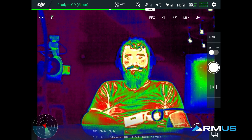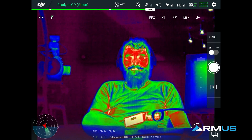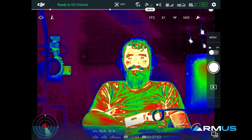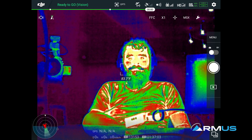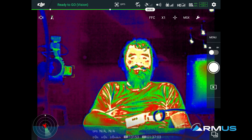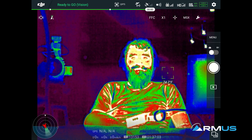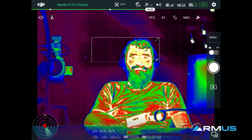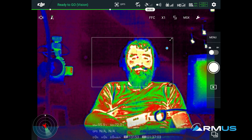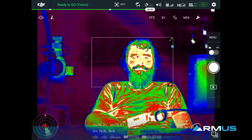This is a 336 model, so right next to the FCC I have times one, times two, and times four digital zoom. On the 640 models I'll have the ability to go to times eight. The next one over is the spot meter — since these are actual radiometric cameras, I don't have to point the camera directly at the heat source. I can just have the scene going and touch wherever I want to get a temperature reading.